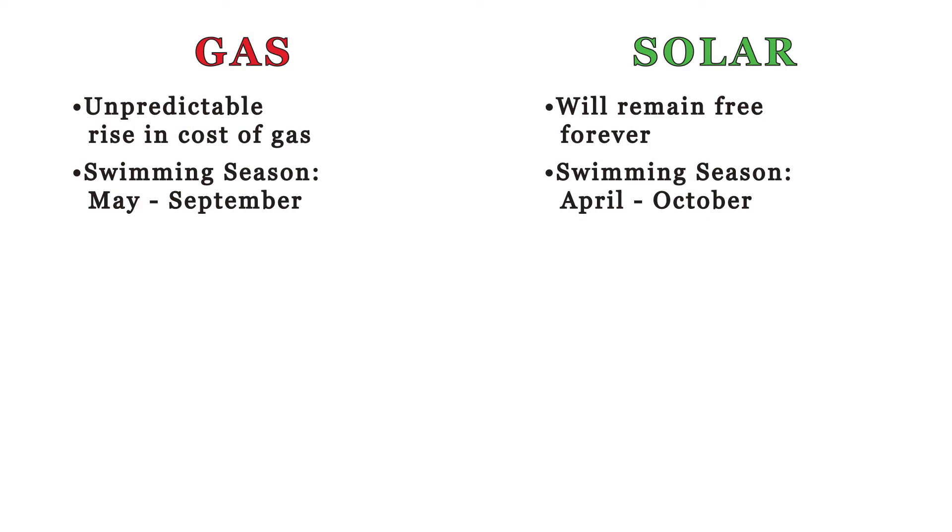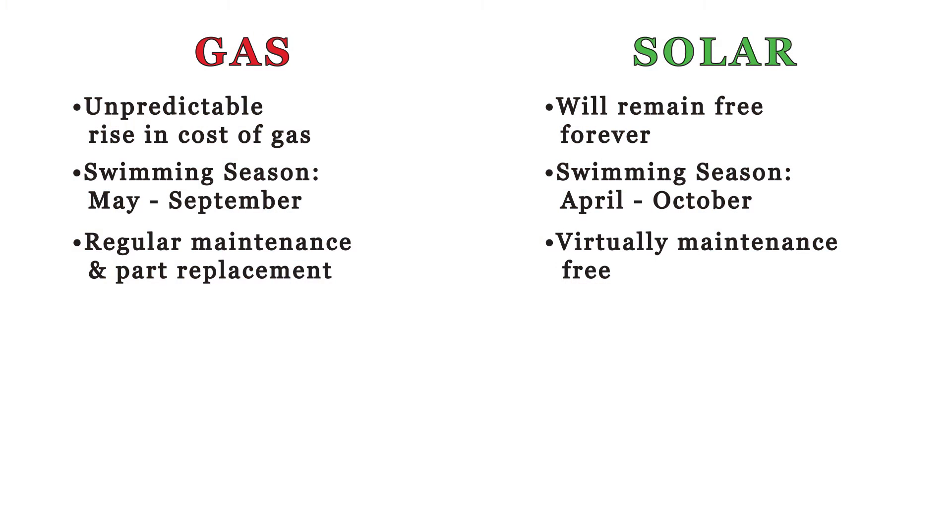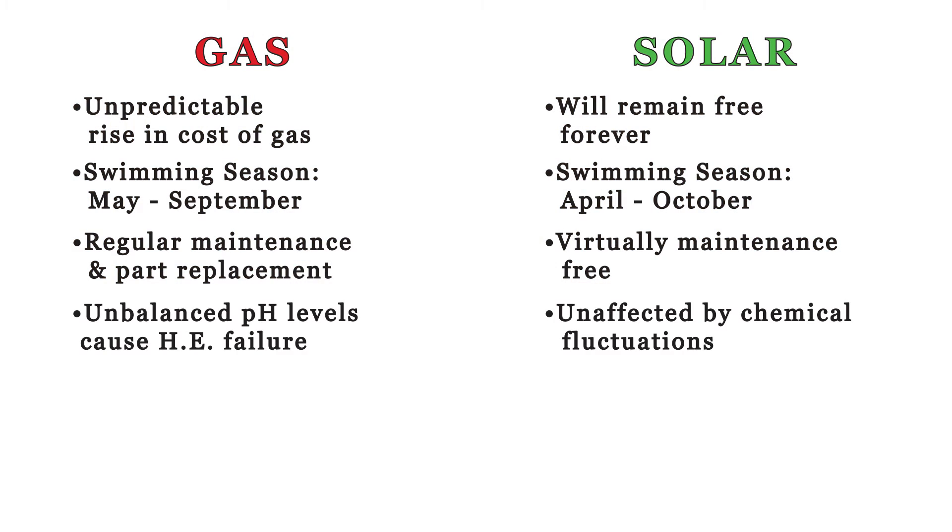Gas heaters require regular maintenance and part replacement. Without any moving parts, solar panels are maintenance free. pH imbalances are the number one cause of gas heat exchange breakdown. Favco's patented polymer panels are unaffected by pool chemicals.